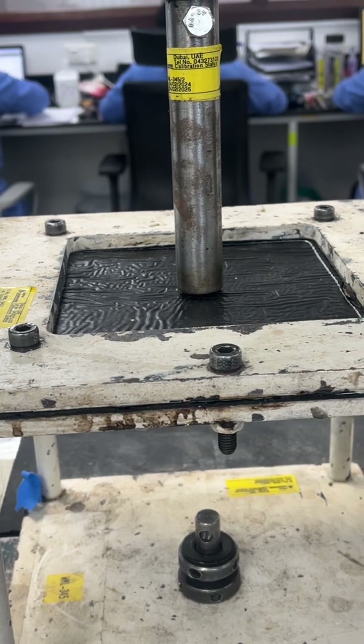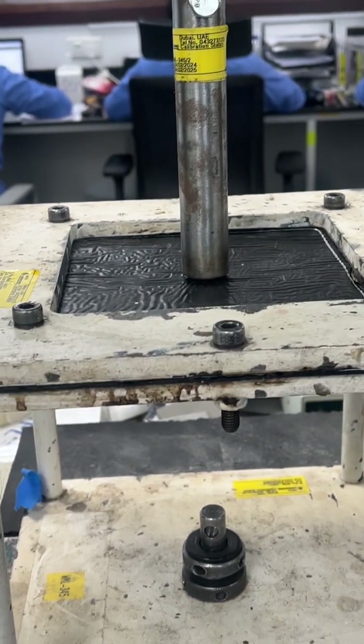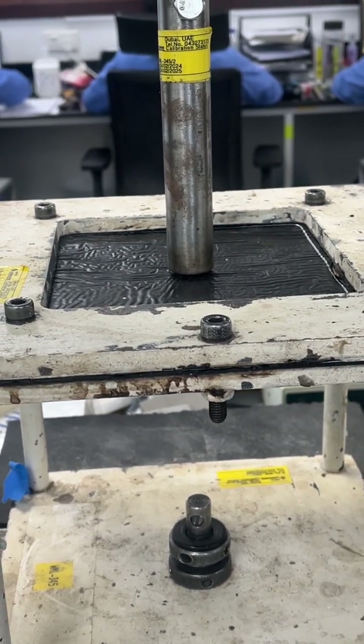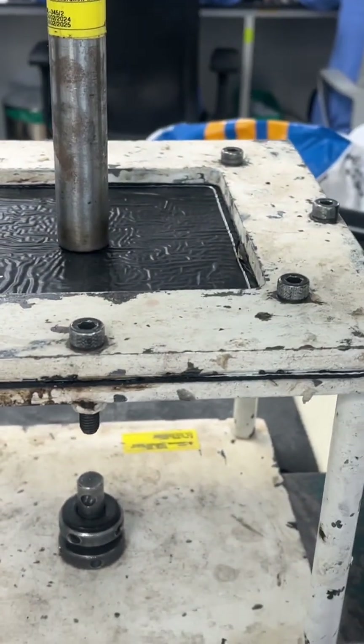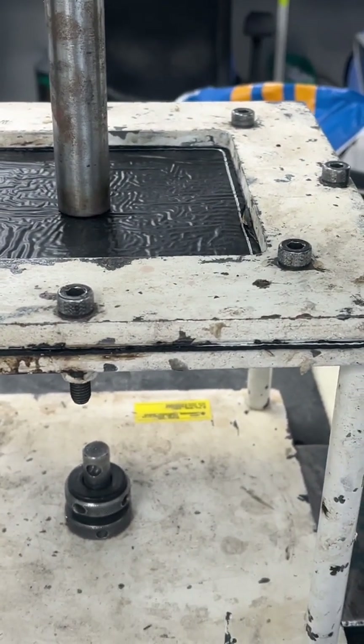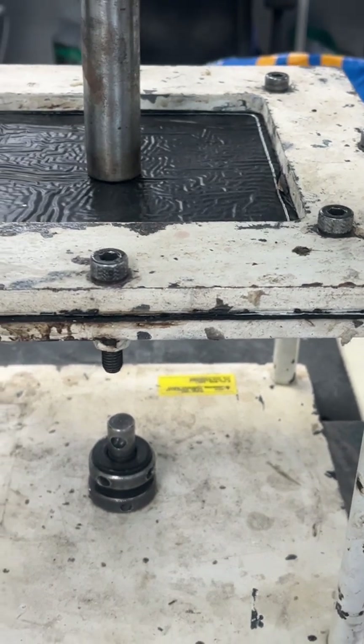First we will apply 10 N load, then we will start the test. We start with 10 N and then increase the load. The speed will be 6 mm per minute and the machine will proceed automatically.